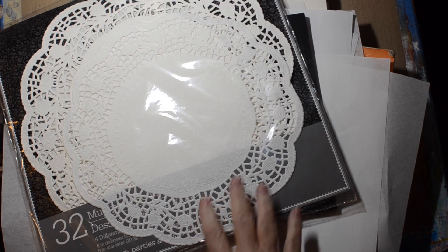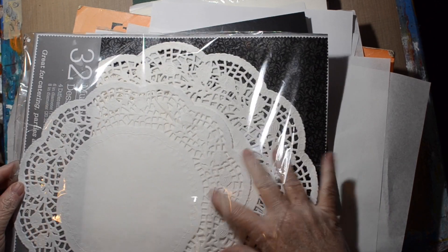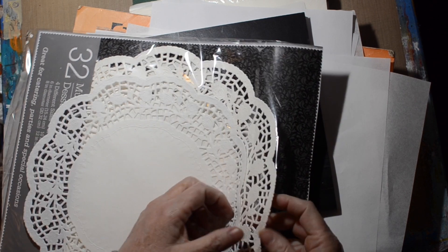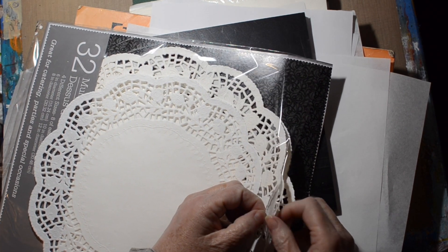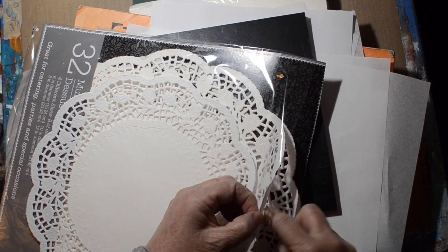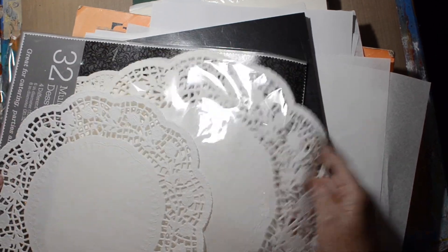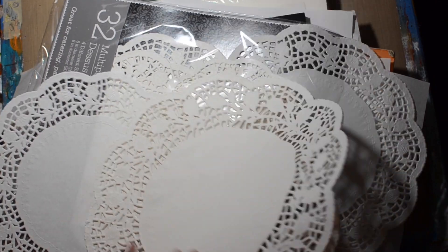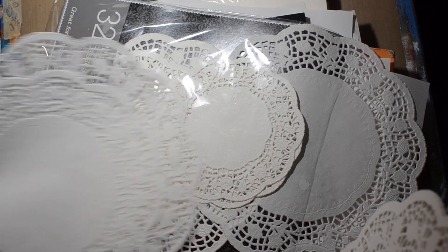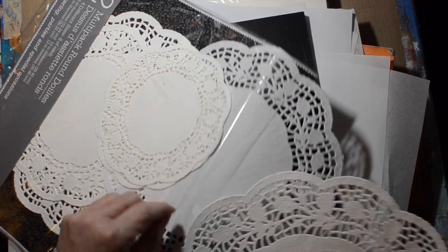I figured I would have these doilies. Looks like I have a small one and a big one — I forgot I had these from the dollar store forever ago. I don't usually include doilies in any of my art, but it would be a fun insert in a junk journal I think. So we'll take one big one, one medium — I'm not going to do the little ones.